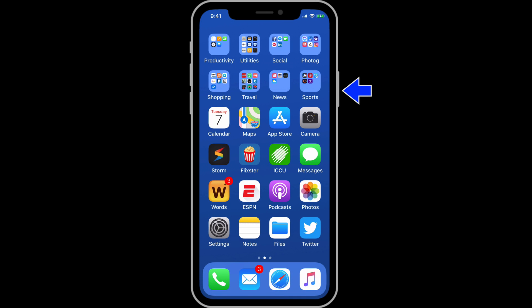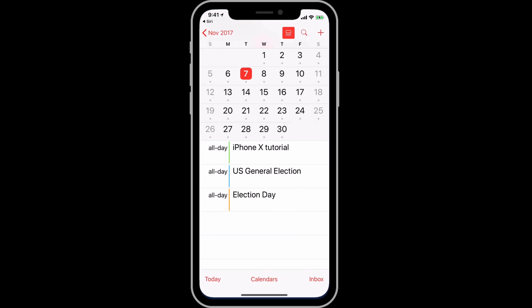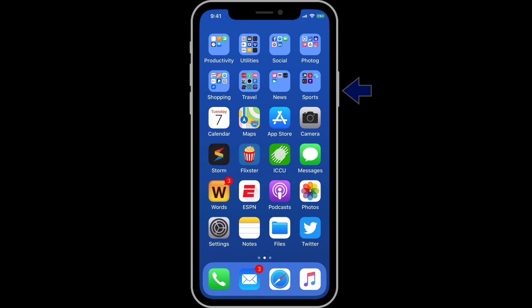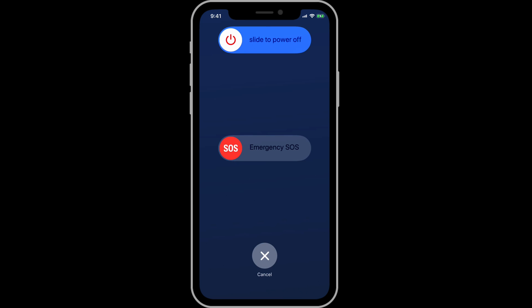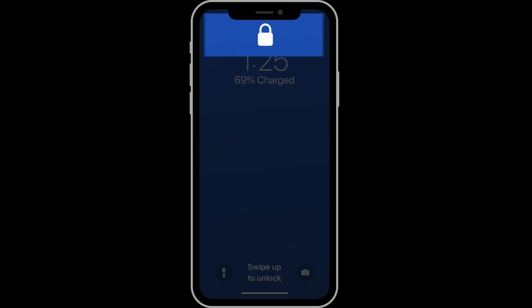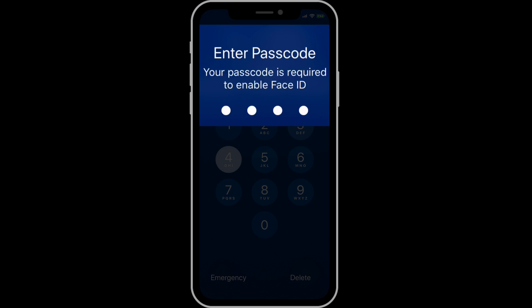Press and hold on the Side button to summon Siri for a voice command. Press the Side button five times in succession, and Face ID is going to be disabled. We also get the option to shut the phone down. But if I tap Cancel and lock the phone, when I try to unlock the phone, Face ID won't work because it's been deactivated. I'm going to need to use my passcode to unlock the phone.